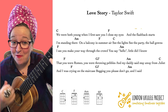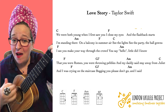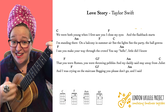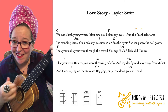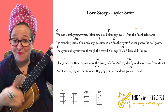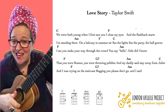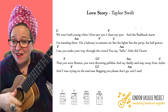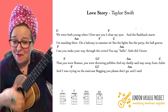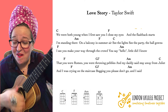We'll just go straight in. We were both young when I first saw you. Close my eyes and the flashback starts. I'm standing there on a balcony in summer air. See the lights, see the party, the ball gowns. I see you make your way through the crowd. You say hello. Little did I know.